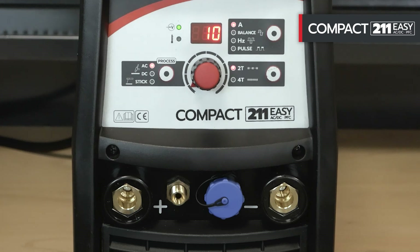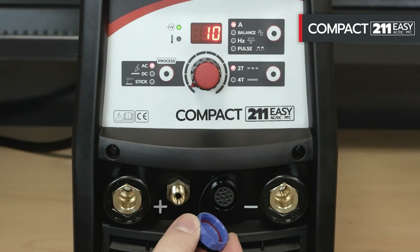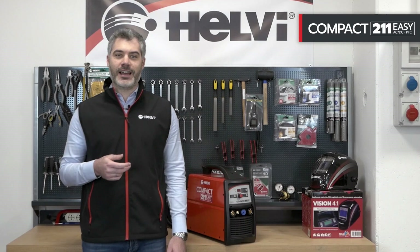The protection degree is IP23. It is equipped with 50mm front connectors, a connector for the torch button or foot control, and a 12x1mm gas connection. The TIG trigger uses high frequency.